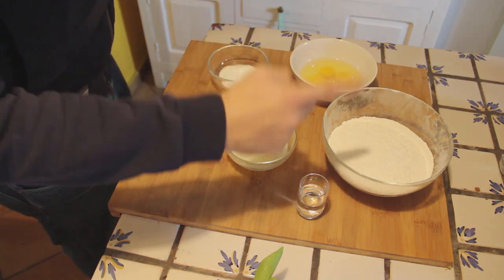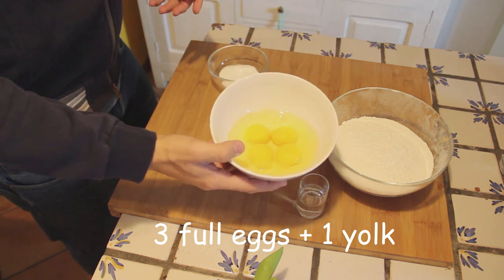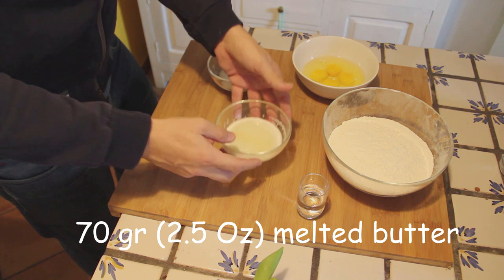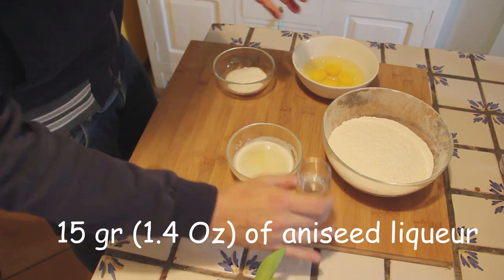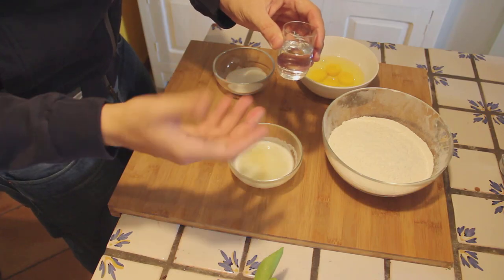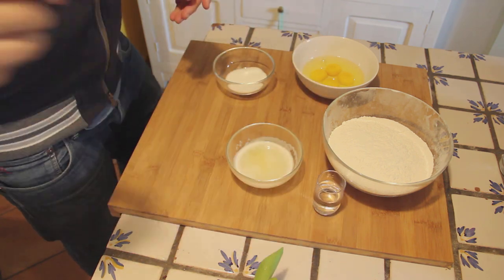What do we need to make this recipe? 400g of flour, 3 full eggs plus 1 yolk, 70g of melted butter — I just melted this and I'm gonna wait for it to cool down a little bit — 40g of sugar, 15g of aniseed liquor. You can use any other type of liquor that you have, but the original recipe uses the aniseed one. Then an orange, a biological one, not treated, because we need the peel — we need to grate the peel — and this is actually the first thing that we're gonna do.